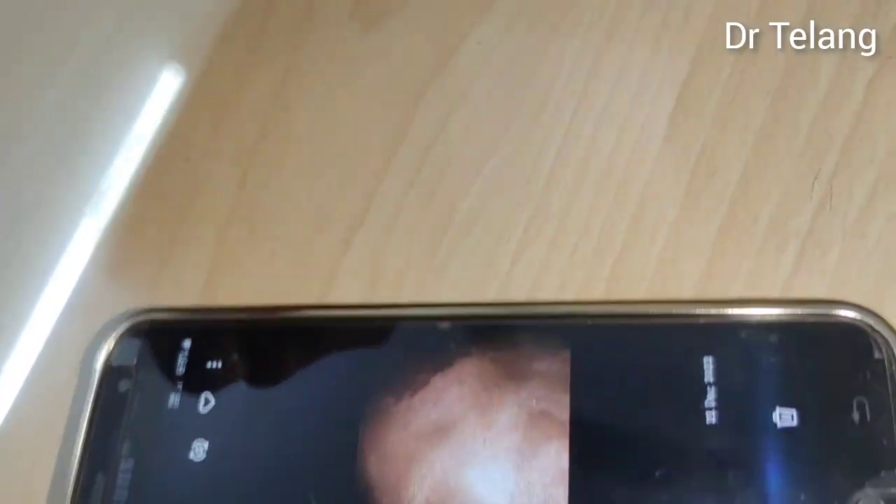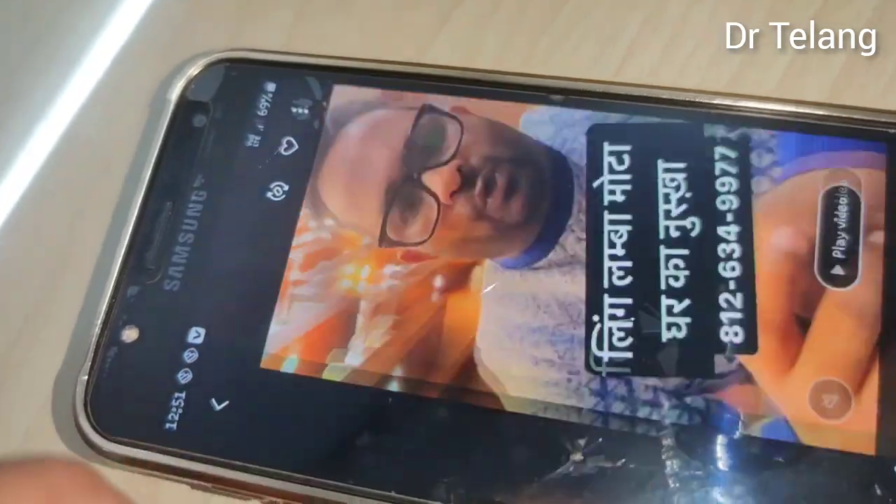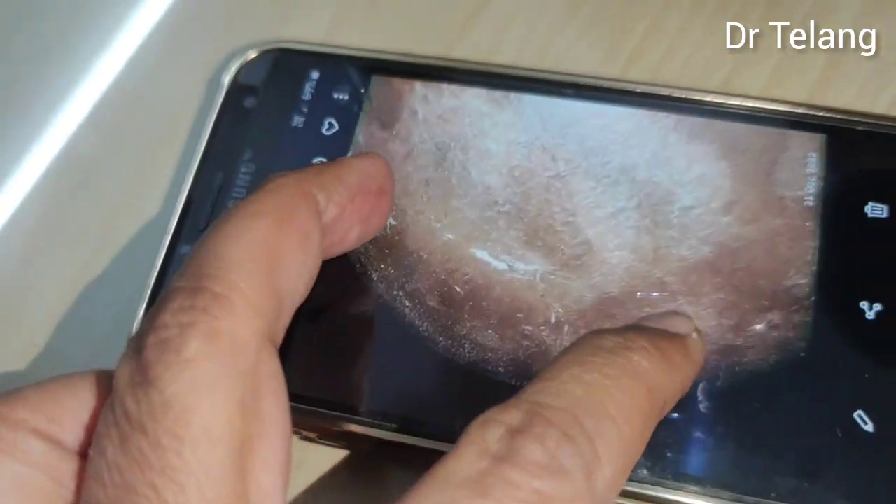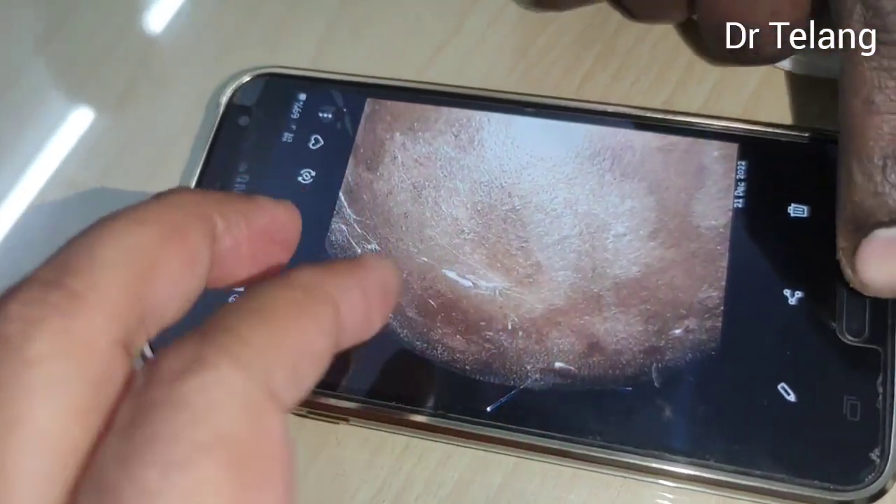Sir, what is this? Seborrheic dermatitis — it's a kind of eczema. So, we'll take some tablets inside.